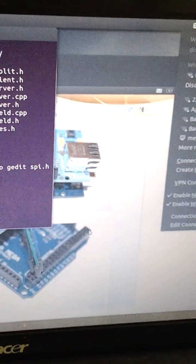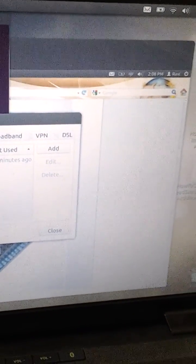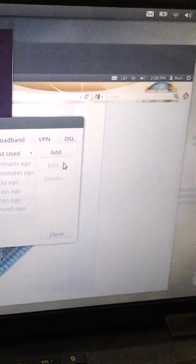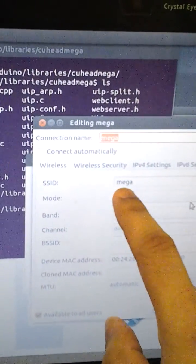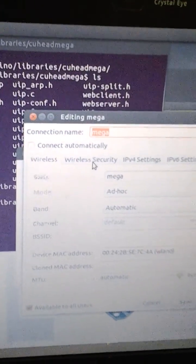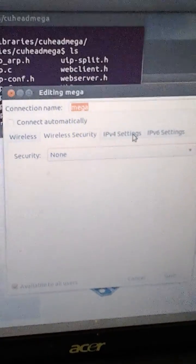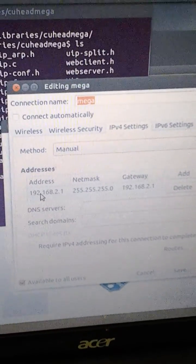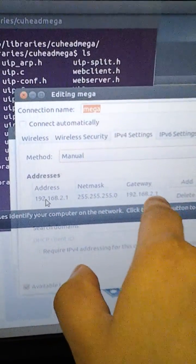In Ubuntu, you go down to Edit Connections, then Wireless. I already hooked this up and set it up so it works. Go to Edit, and basically you just change the name and change the mode to ad hoc. For this particular tutorial, I have no wireless security. Under IPv4 settings, you have to change that to manual, and set up your computer's IP address to whatever you want, but have it point back at itself as the gateway.